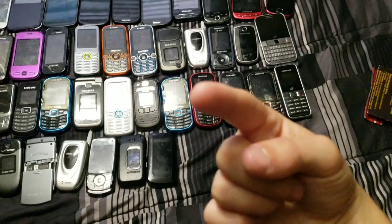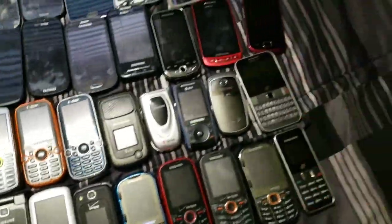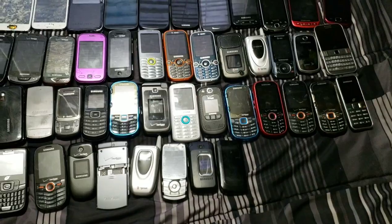Last but not least we have my S9 Plus, which I am recording on right now. I don't have enough time to switch over phones and record on a different one. You've seen it in other videos, I hope.